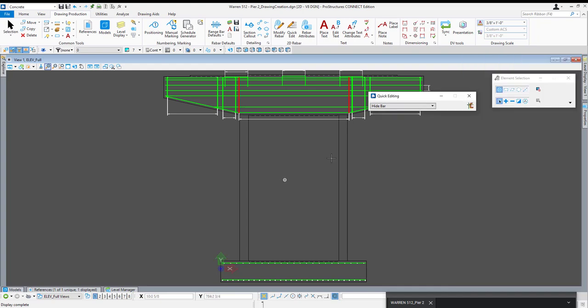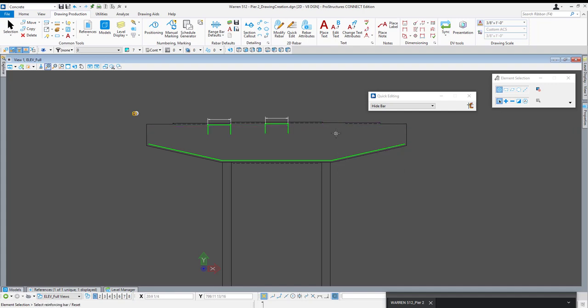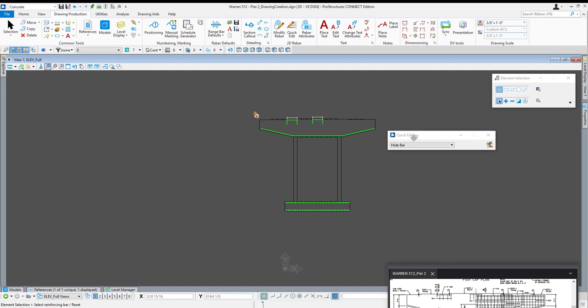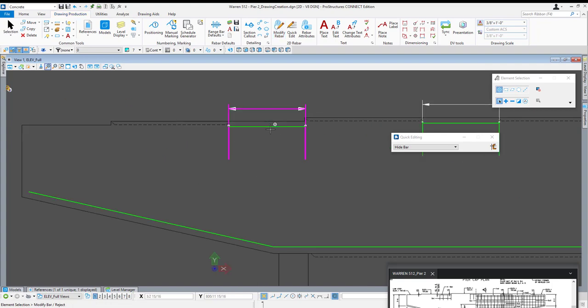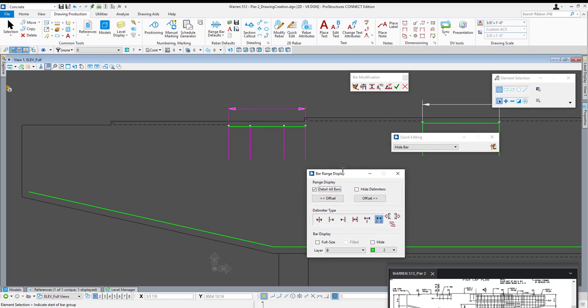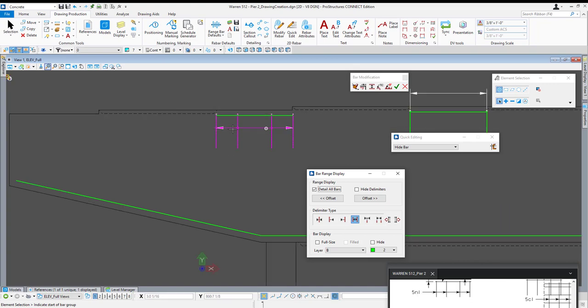I'm going to activate quick edit hide bar and click the edit selected bar icon. In the level display for the active drawing model, levels appear as appended versions of their 3D level. I can use this to quickly turn off all column and dowel reinforcement visibility. Now I'll go in and start hiding the beam and cap reinforcement I don't want to see — basically all stirrups, face bars, top bars, and this first set since they'll be visible in the right side of this elevation. I'll keep the middle ones visible because they actually cross over the halfway point. Then I'll activate modify rebar and select the first set and check the box for detail all bars.